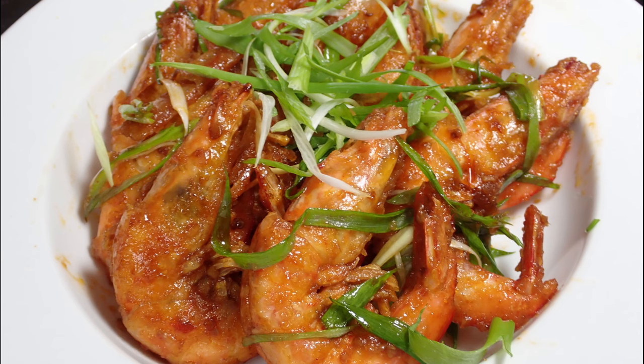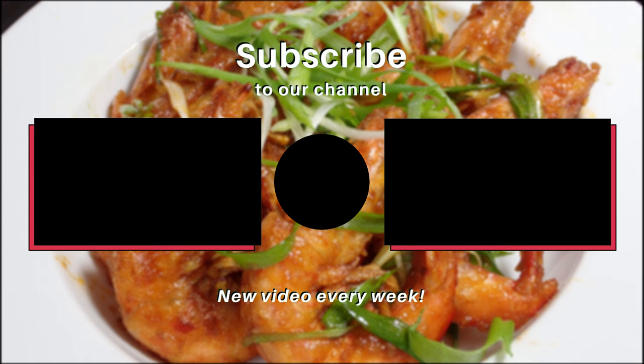So guys, that was my family's recipe for fried prawns with chilli bean paste. I hope you all enjoyed this video, and if you ever get the chance to make this at home, be sure to tell us how it goes. And if you want to see any of our future videos, be sure to subscribe. See ya.